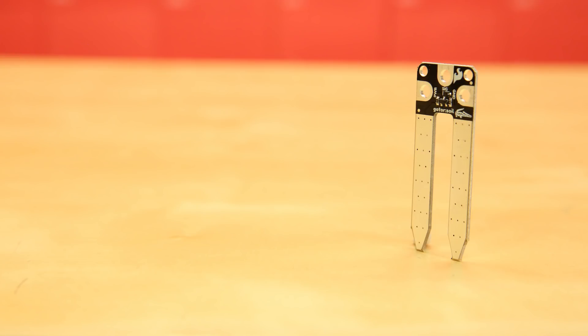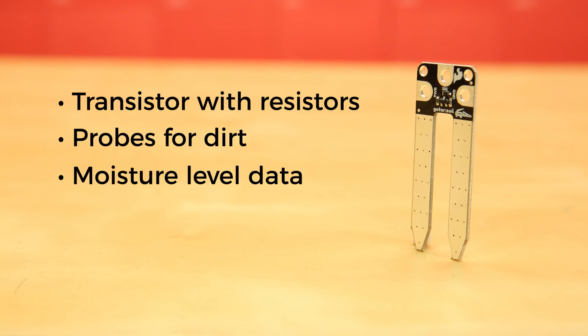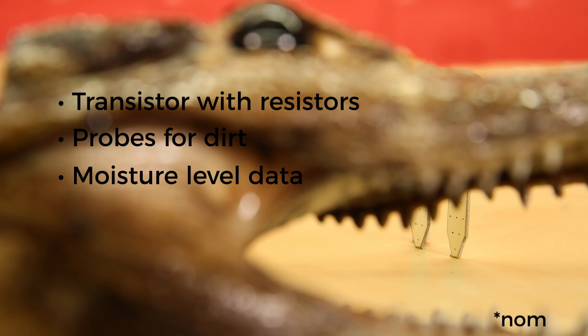And the Gator Soil is pretty much just a transistor and a couple of resistors with a pair of probes that you jam in the dirt. But it is the quickest and easiest way to keep an eye on the moisture level of your plants so you don't accidentally kill them.